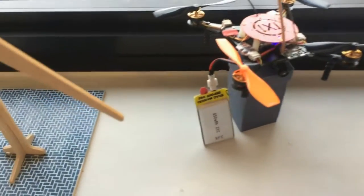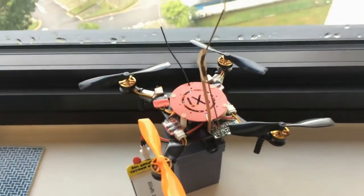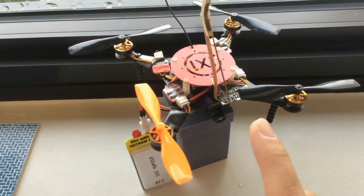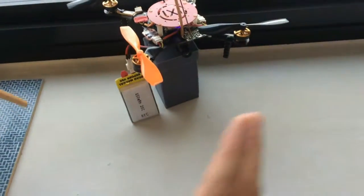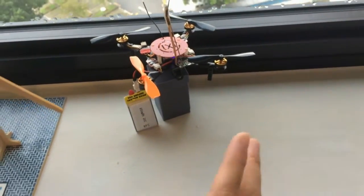I have the battery hooked up to it and the power on the transmitter. It's a low power 1.2GHz video transmitter, and right now it's transmitting live footage of my room.